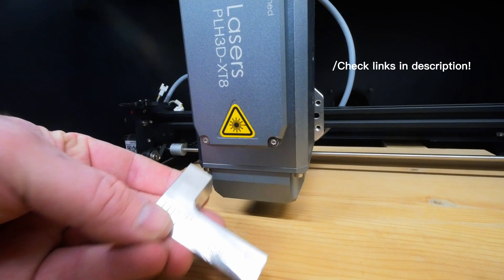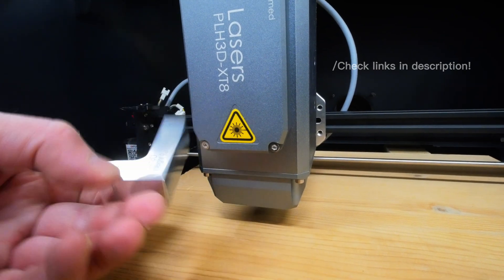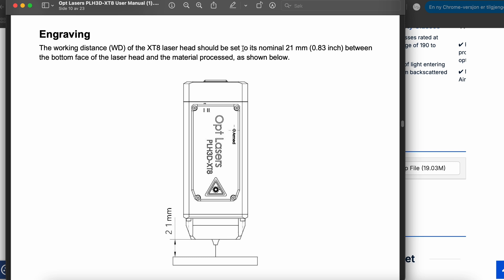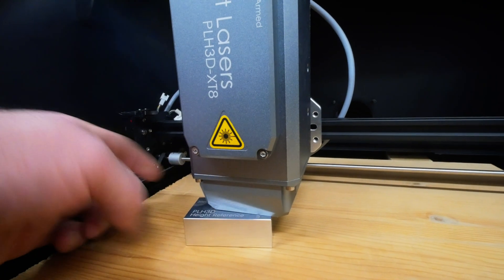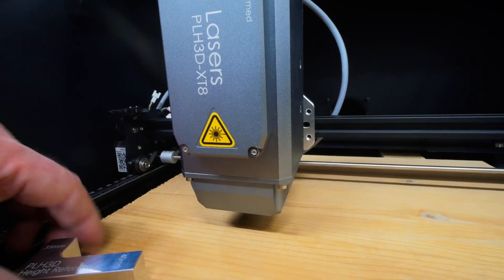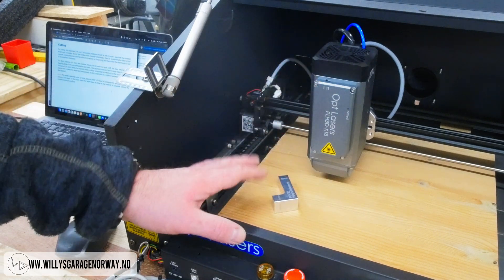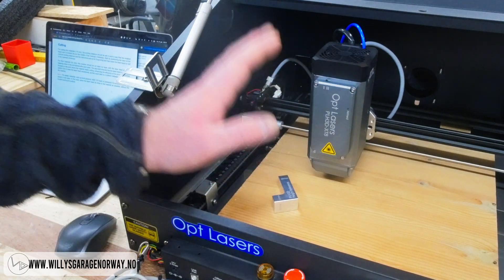Inside the kit we also got this height reference gauge. We see the working distance says that the XT8 laser head should be set to its nominal 21 millimeters of height between the bottom face of the laser and the material. This means that you want 21 millimeters from the edge of the square here. But if you want to cut some material, the laser should be set in the middle of the material you want to cut. That means you first have to set it at the height of 21 millimeters, and then lower it half the thickness of the material you want to cut.